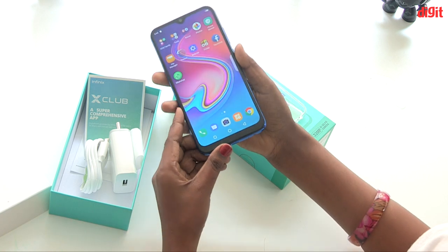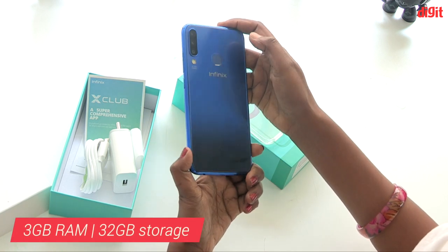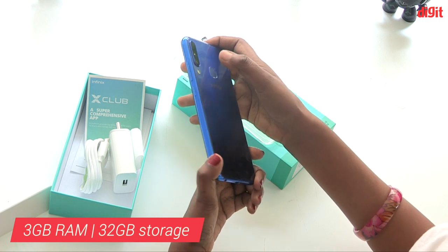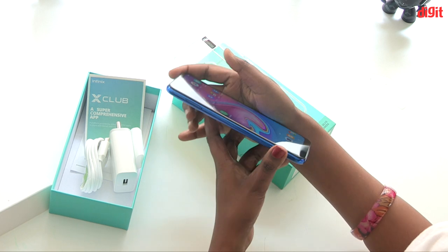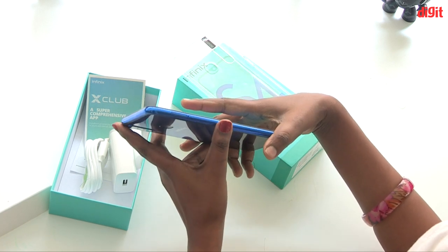Now let's talk about RAM and storage. There is 32GB of internal storage and the storage is expandable up to 128GB.